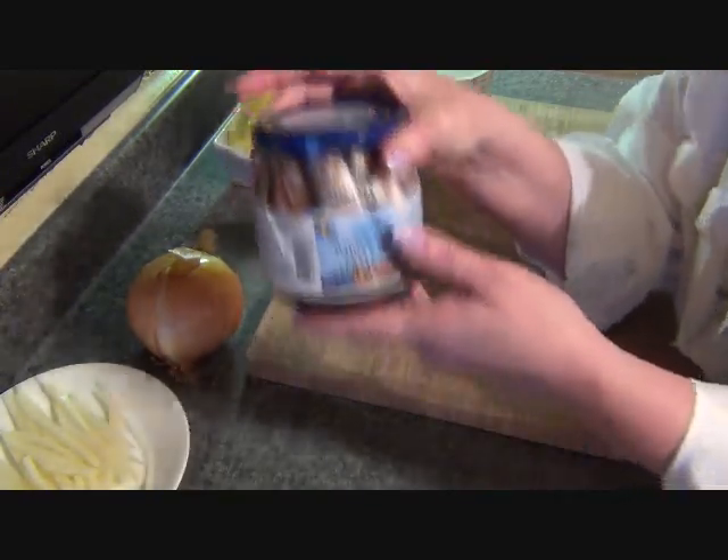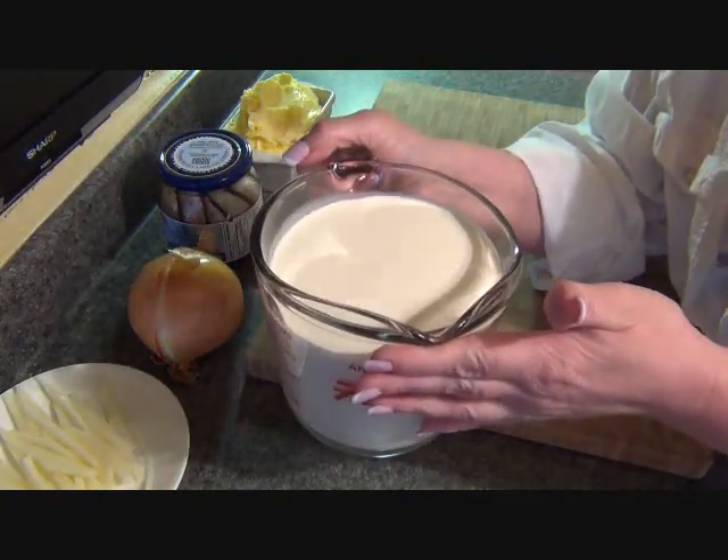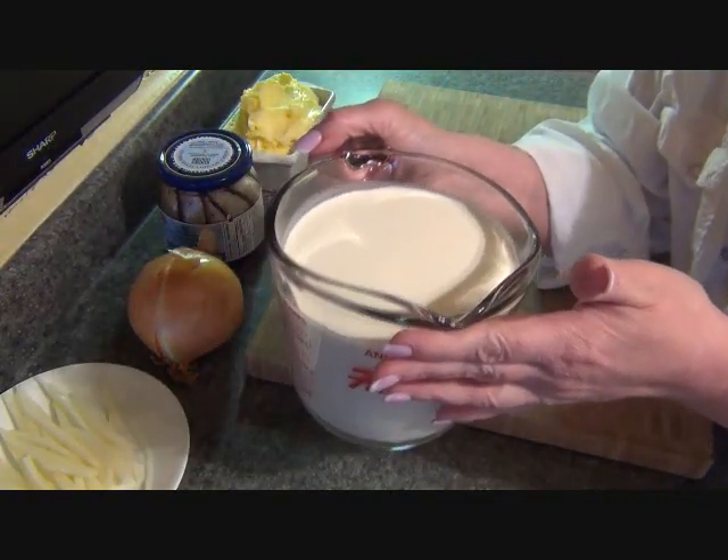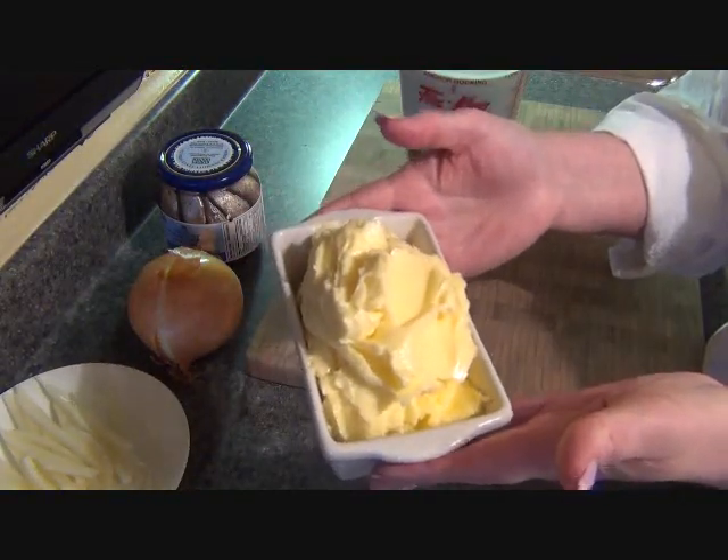You've got to try everything once, right? The other things we're going to need are heavy whipping cream and butter — lots of butter.